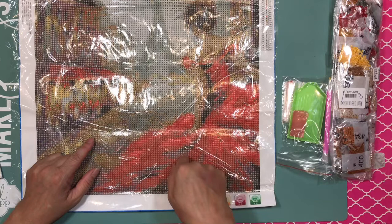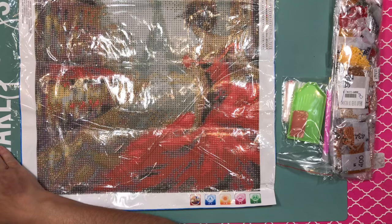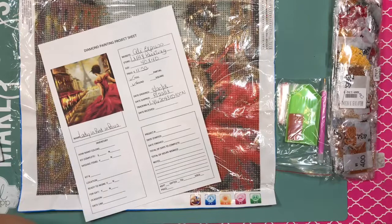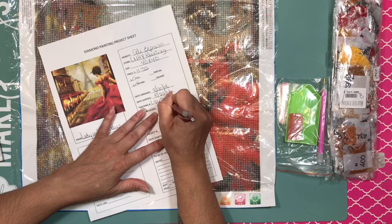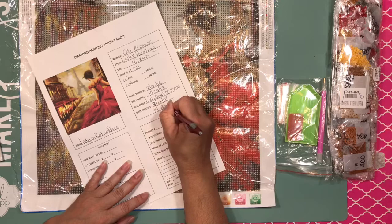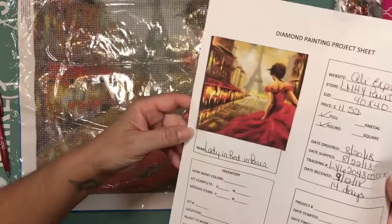I ordered this on August 20th, it shipped on the 22nd, and I received it two days ago on the 12th. So it was about 14 to 15 days to get here — not bad.